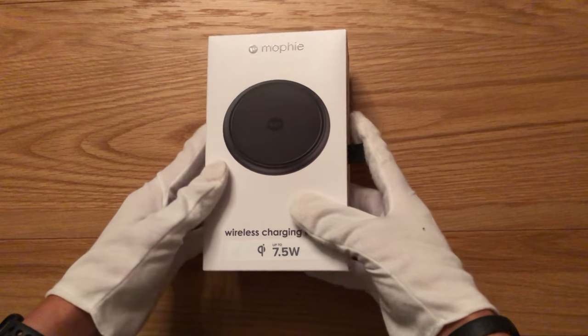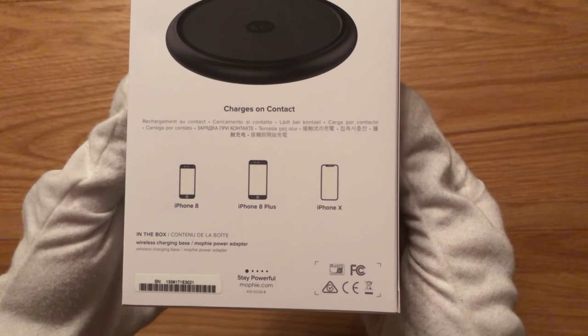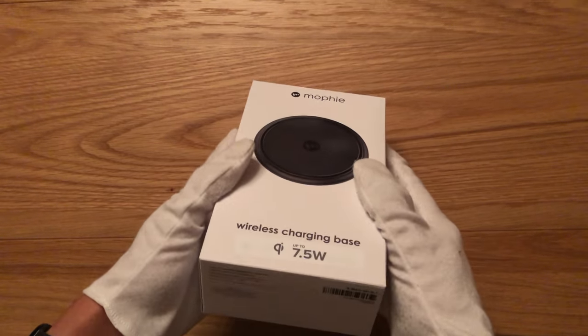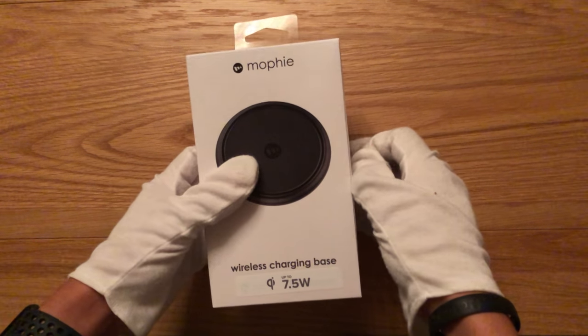Now at the front of the box we can see the puck-like design, and the fact that this is designed to work with Apple's latest iPhones on the rear. But otherwise we have a clean and simple look, which makes sense for a product like this and doesn't need much of an explanation.